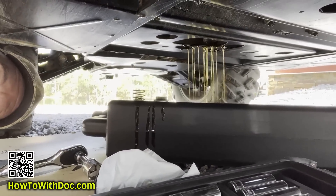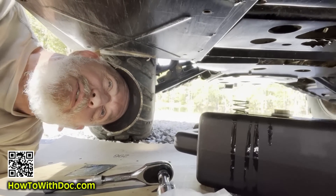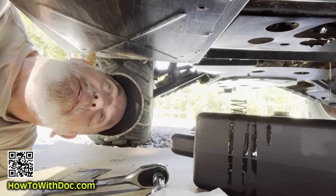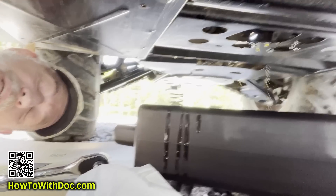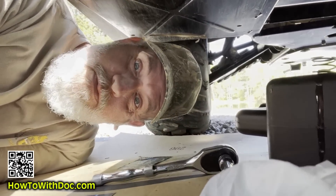This is must-see TV. I'm also changing the oil on my UTV because I've been beating the living hell out of it with this sprayer.